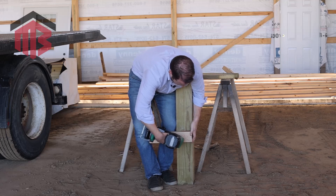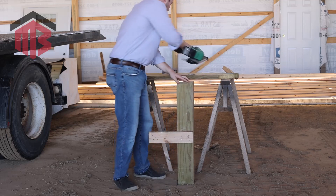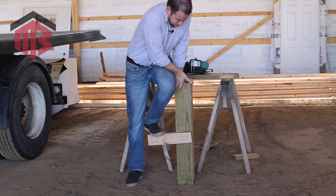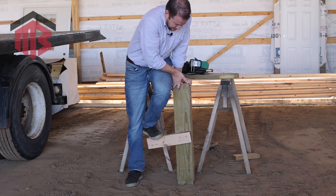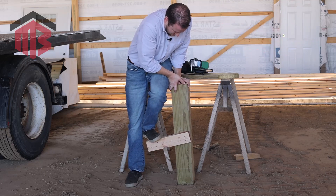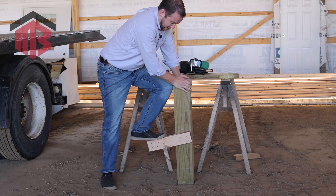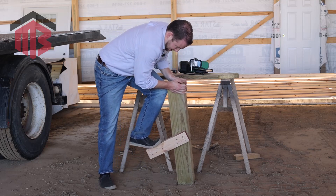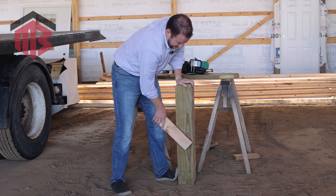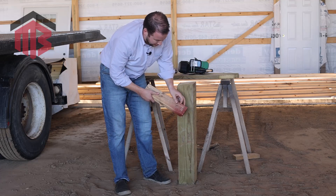Now the ring shank nails — lined up the same way, three nails. Putting the same amount of pressure on it; you can see it moving, but it's definitely taking a lot more weight. I'm going to have to put more weight on it. There it goes — but those nails held on a whole lot longer and a whole lot stronger.